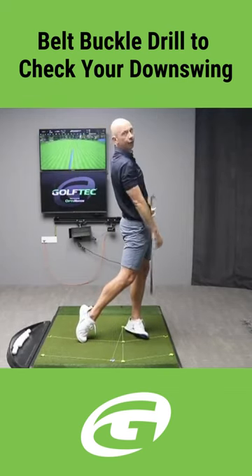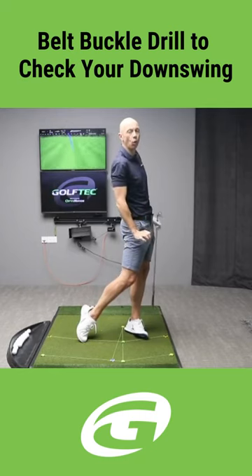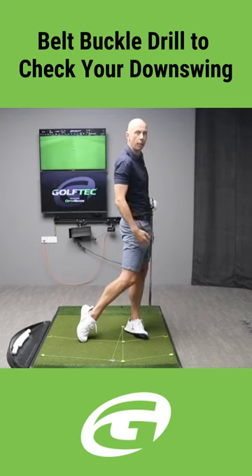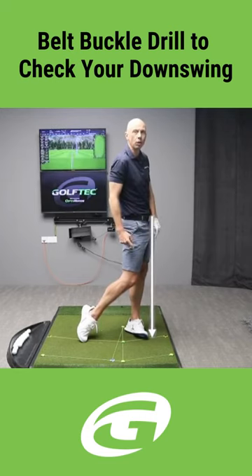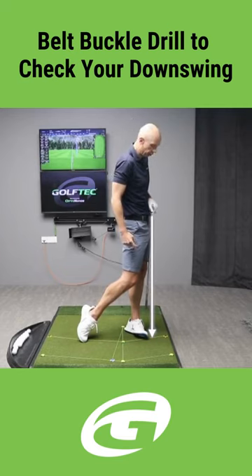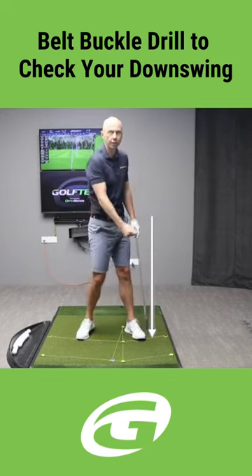When you hit and you film the checkpoint at the end of your swing, what you should look for with all clubs is that your belt buckle is further forwards than your lead ankle. My belt buckle here — if I draw a line down — is a very simple one for you to check on your phone if you're filming at the range: my belt buckle is forward of my lead ankle.